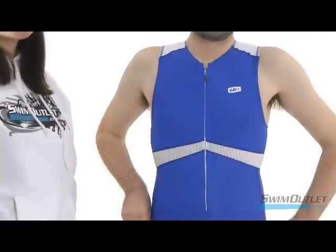Hi, this is Erin from SwimOutlet.com and we're going to show you how to take a proper measurement for your next suit. This is how you take men's measurements.